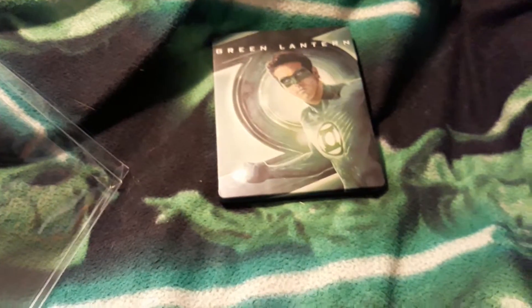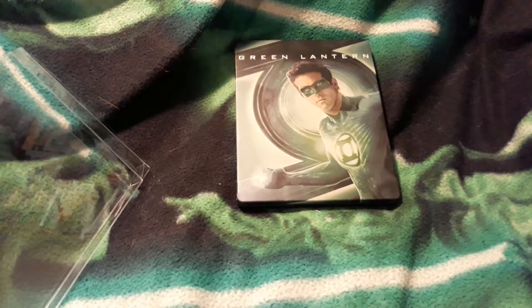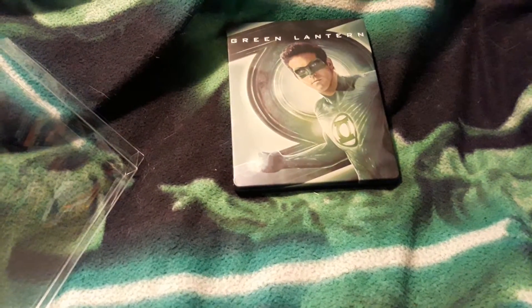I actually remember back when this movie was first coming out, a bunch of people who only knew Green Lantern from the cartoon said 'beware my power, Green Lantern's white!' Because they thought they whitewashed Green Lantern — a bunch of idiots I actually covered on YouTube and news outlets. And I was constantly commenting, you know how Jordan came before John Stewart?